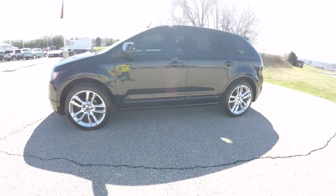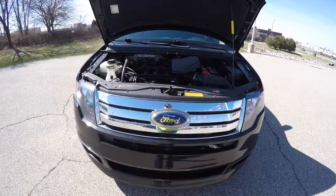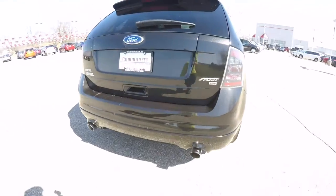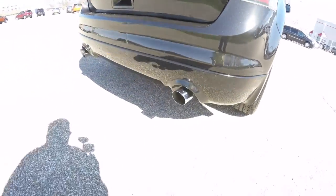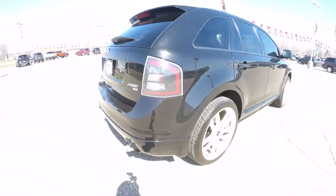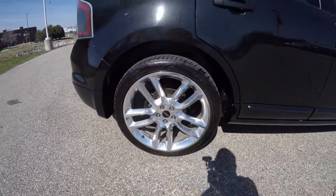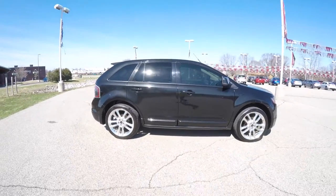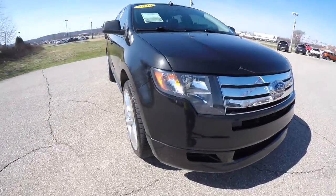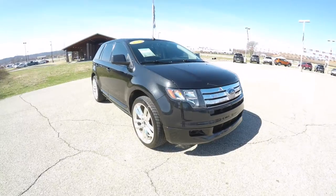This Edge is in tuxedo black clear coat metallic, has a charcoal black premium leather interior. It is all wheel drive powered by a 3.5 liter Duratec V6 engine with a 6 speed automatic transmission. The vehicle does have sport tuned exhaust, keyless remote entry, deep tinted sunscreen windows, 22 inch chrome aluminum wheels, also has a Vista Roof panorama sunroof, up front blacked out headlamp bezels, and projector beam fog lamps.